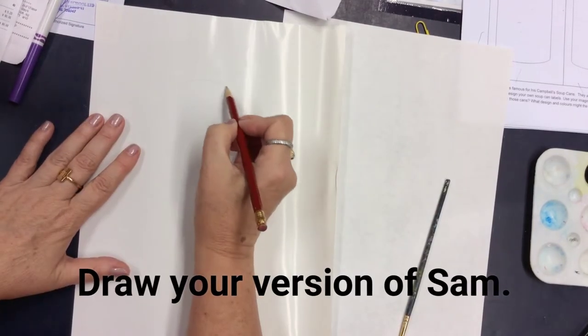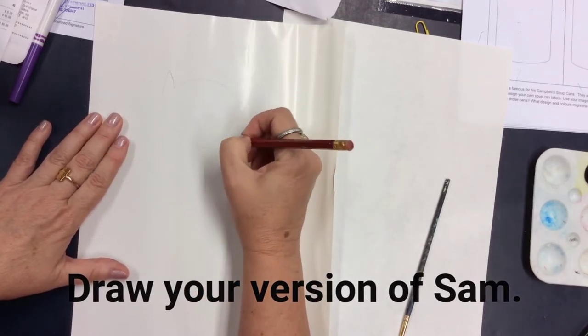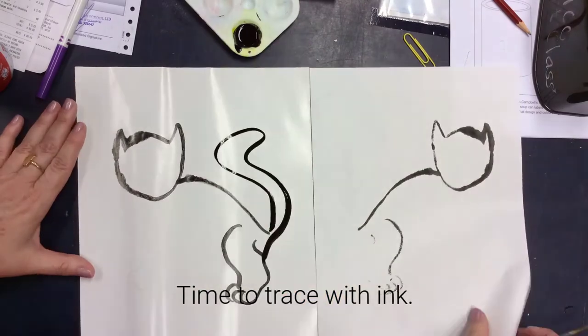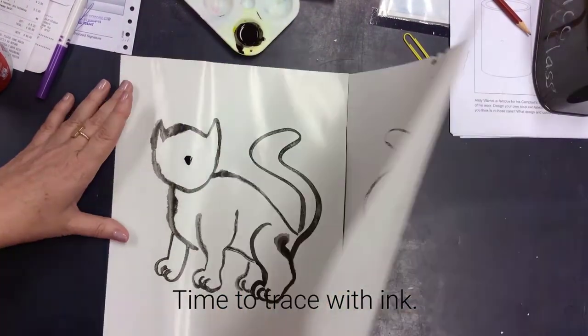Now you're going to draw your cat on the finger painting paper. Is he sitting down? Is he taking a nap? Whatever he is, be ready because the next part happens fast. So now you're going to trace over your drawing with ink, just a little bit at a time. In between, you're going to close the two papers and give it a little rub. And before you know it, you are going to have two cats.